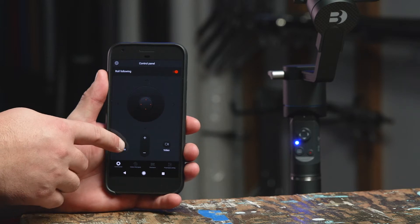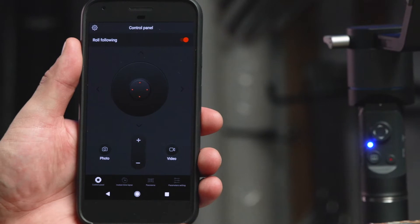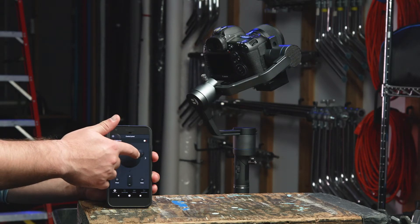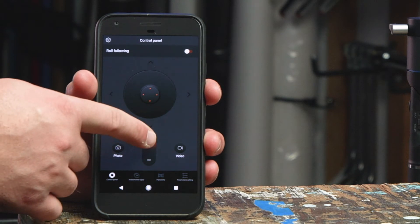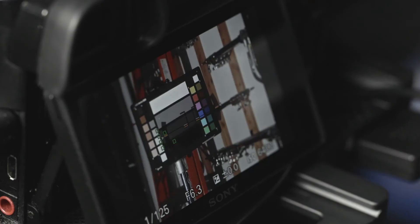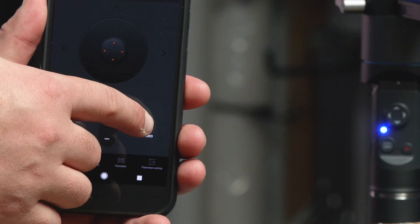Or if you prefer, you can perform the same functions via the Benro Gimbal application. Within the app, let's navigate to the control panel tab and see the available remote functions. The joystick allows you to make remote pan or tilt movements depending on which mode your 3XD is in. The plus or minus buttons allow you to adjust your zoom with a powered zoom lens. You can use the photo button to snap a photograph when your camera is in photo mode. When your camera is in video mode, pressing the video button in the control panel will start recording a video.